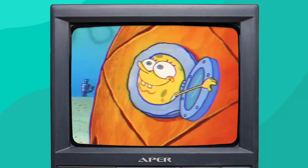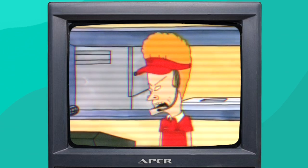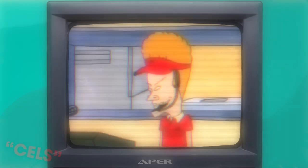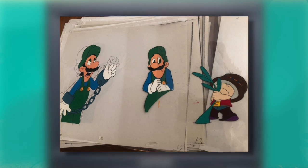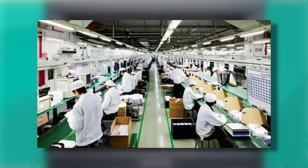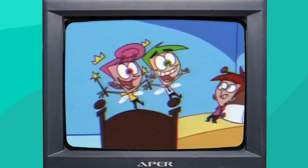If you've watched any animated TV shows from the 90s or the 80s, or basically anything before the 2000s, it's likely that they were animated with cels. Cels are these thin transparent sheets — each represents one frame of animation, and each one would also be hand-inked and painted by an individual. The process is completely outdated and inefficient nowadays.